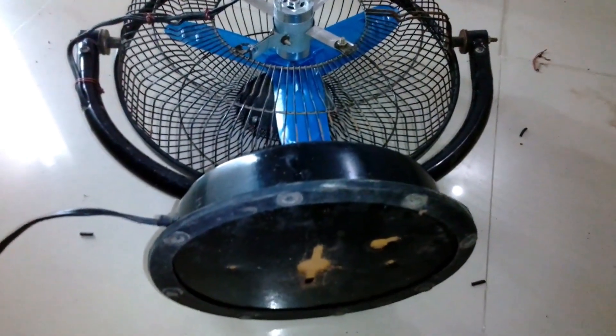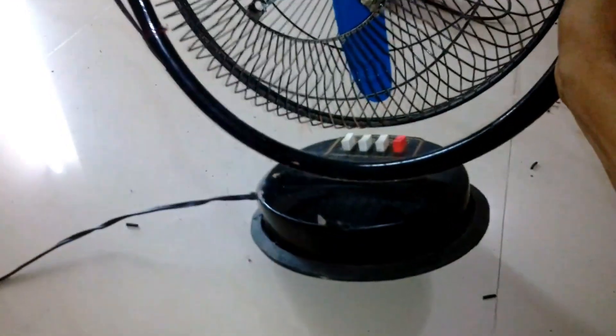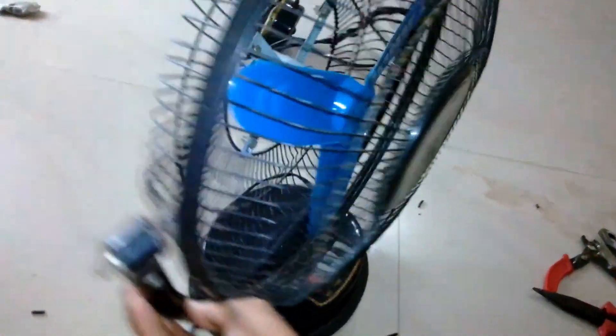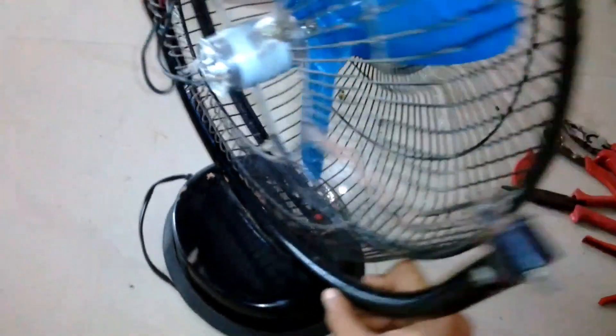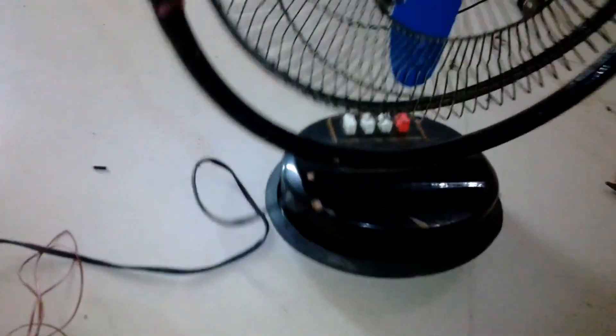Okay guys, as you can see this is the finished product and it's completely done — all the wires and everything is sorted out. You can see it's completely converted to a DC fan. This is the motor, and you can see the wire all goes underneath and through the switch and comes out from the side right here.